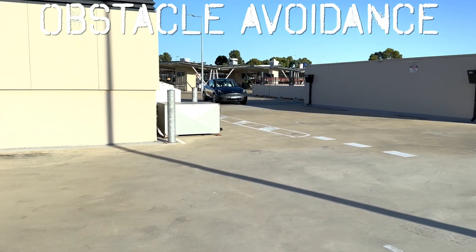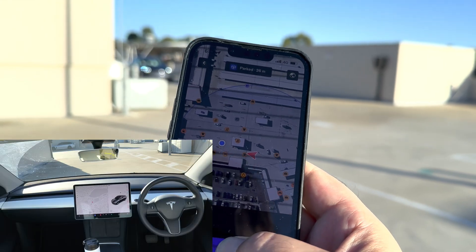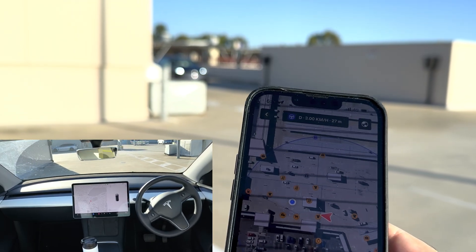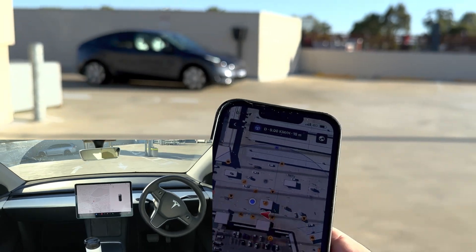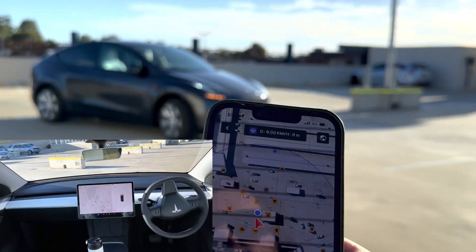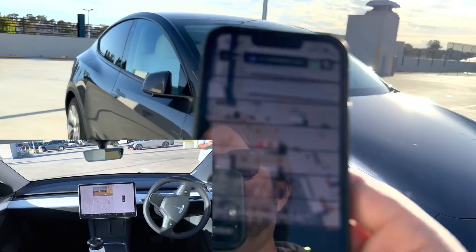Moving a little further forward to see if it can navigate a turn. Come to me. Vehicle is coming — maintaining line of sight. Let's cross the road in front of it. Are you going to turn? That actually worked much better than I expected around turns and obstacles.